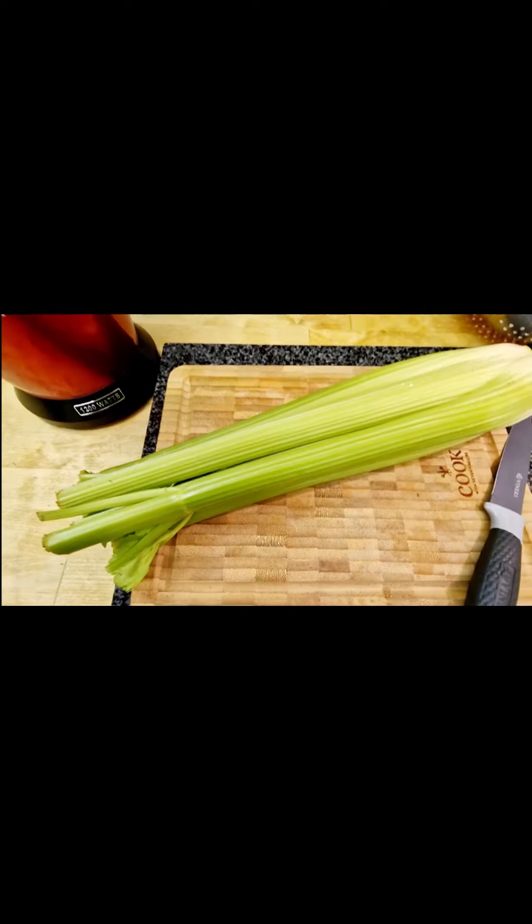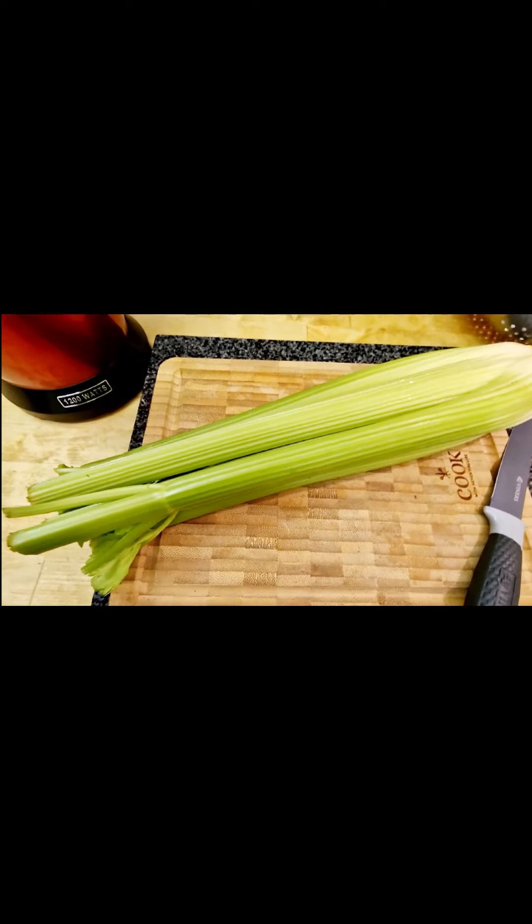Hey everyone, just going to show you today how I make celery juice and why I make it.